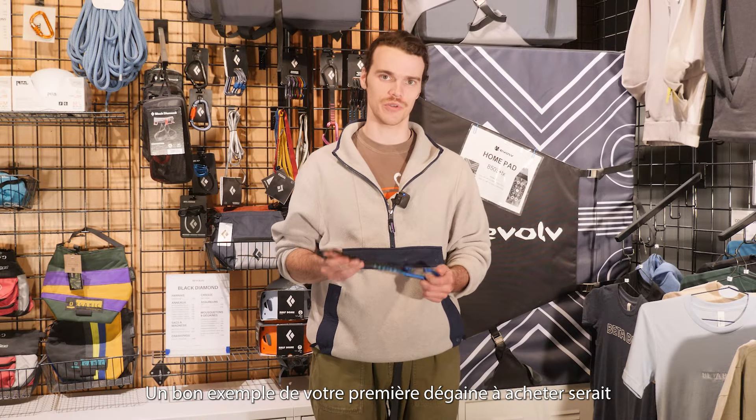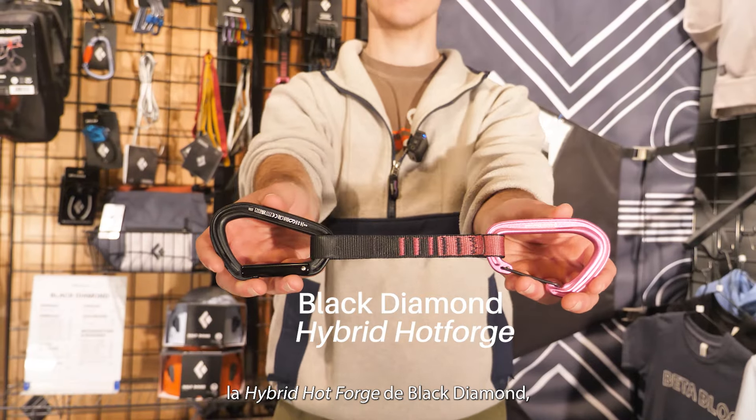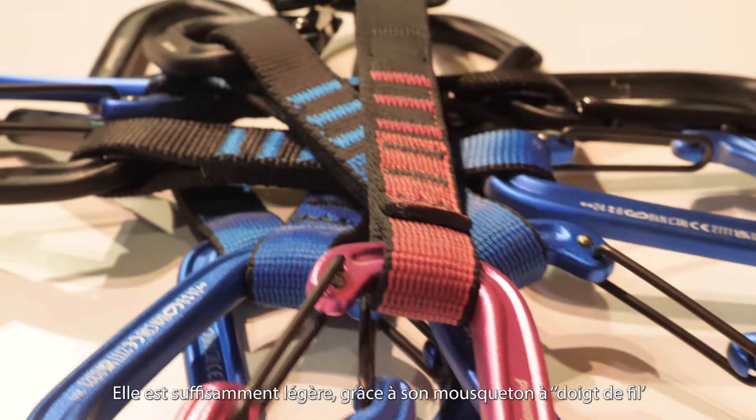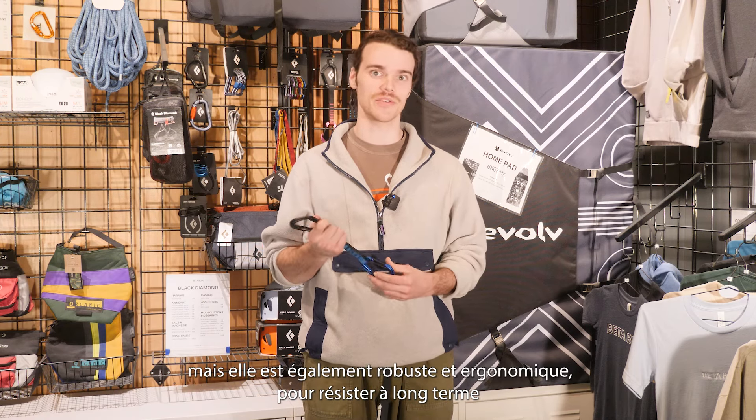A great example of your first quickdraw would be the Black Diamond Hybrid Hot Forge, as it's the perfect one-size-fits-all quickdraw for your quiver. It's light enough thanks to its wire gate carabiner and slim profile, but also beefy and ergonomic enough to withstand serious use.